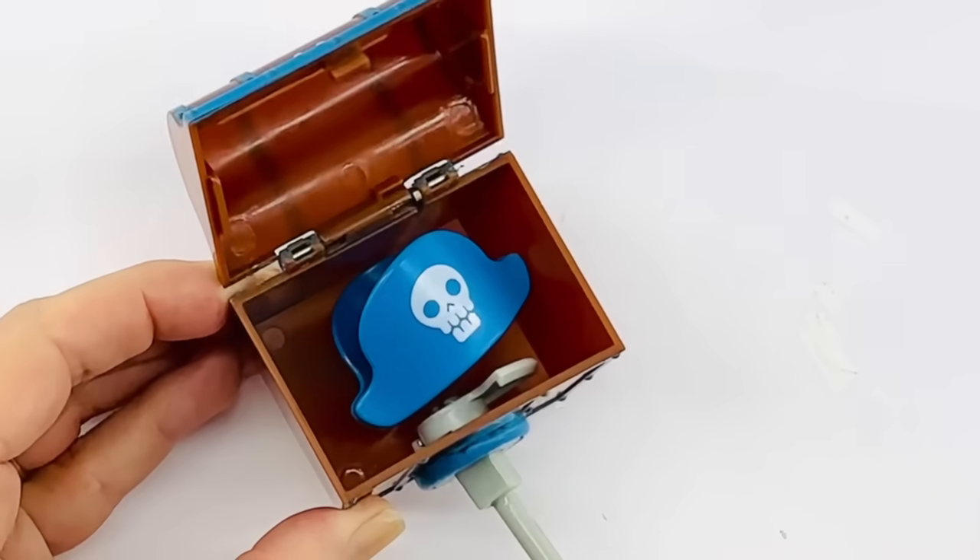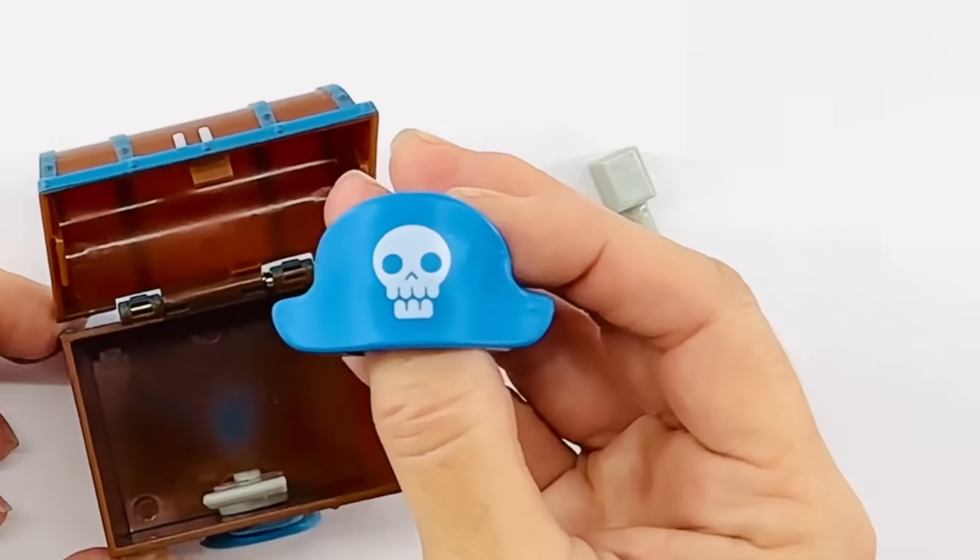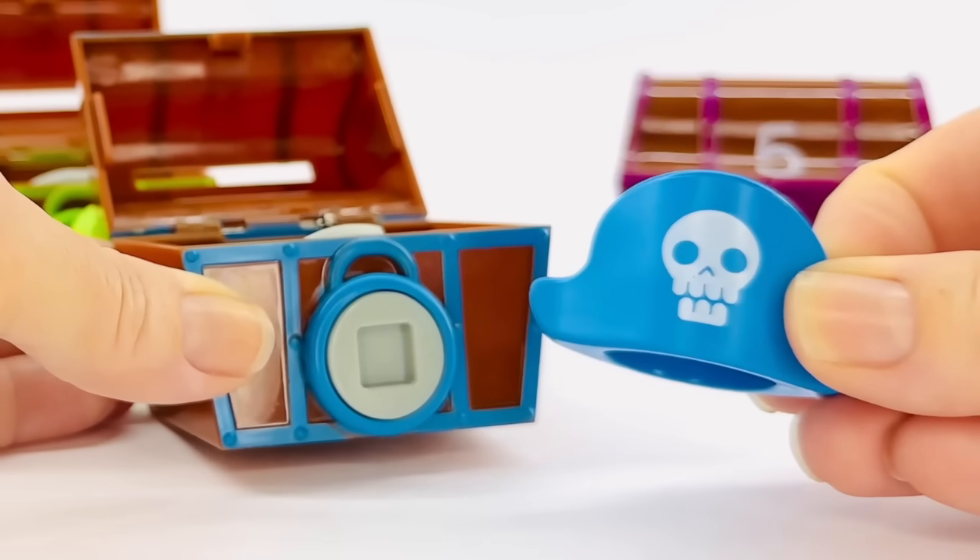Oh, look at that. It's a pirate hat. I'm going to put it on right now. That blue hat looks great.